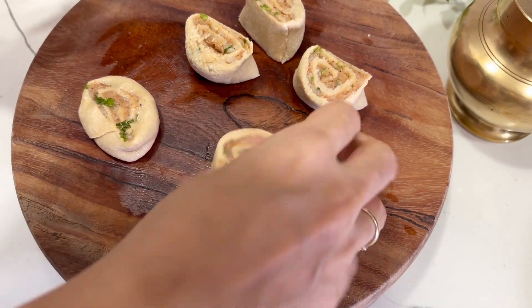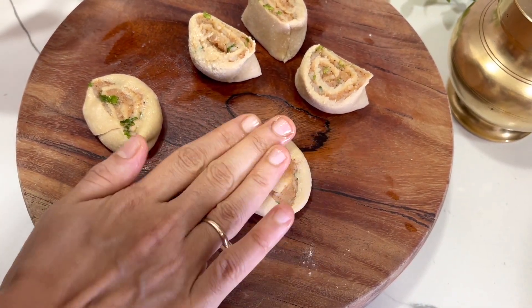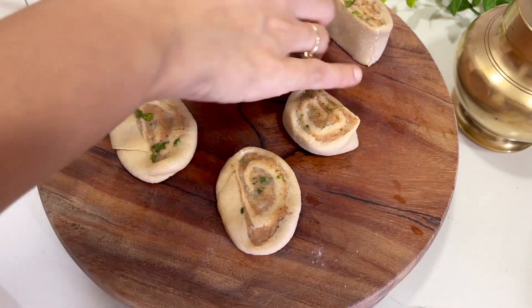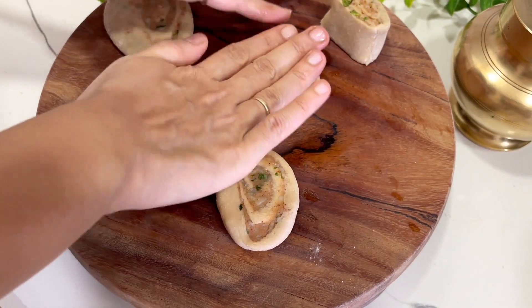Press it well so that our parathas won't be thick and will be cooked properly. If they are thick, they might not get cooked properly.